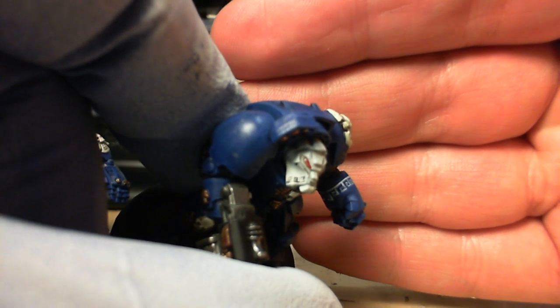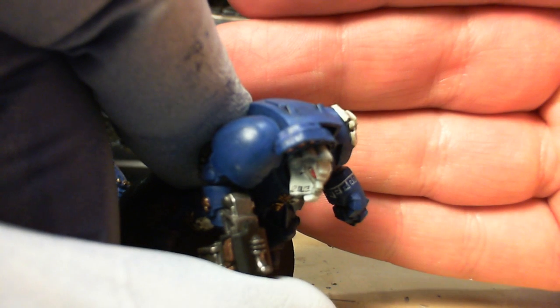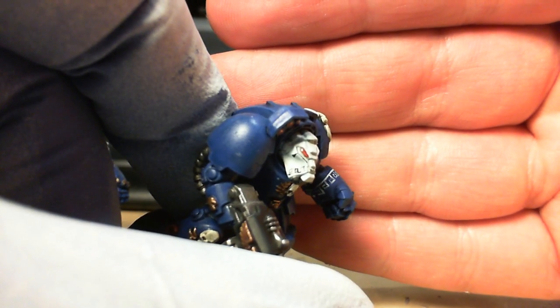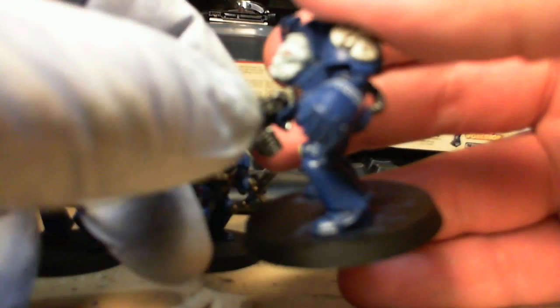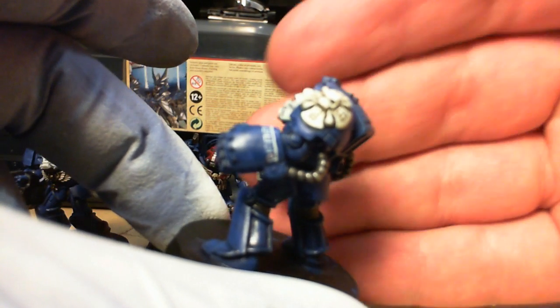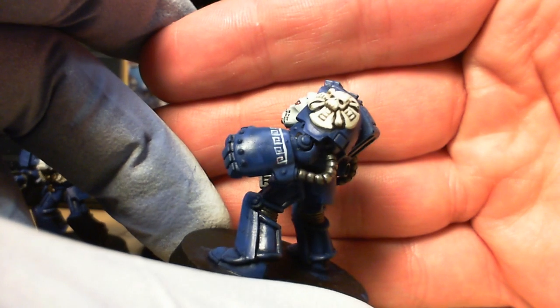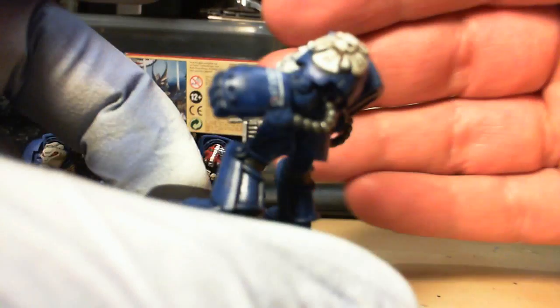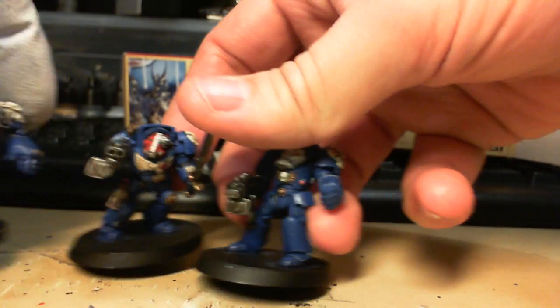If I can get it to focus a bit more onto the face — there we go. You can see the teardrop that I've drawn with his eye, right there. It takes what would normally be just a normal plain Terminator and makes him a little bit more individual, a bit more unique. So that's what's on the painting table there.